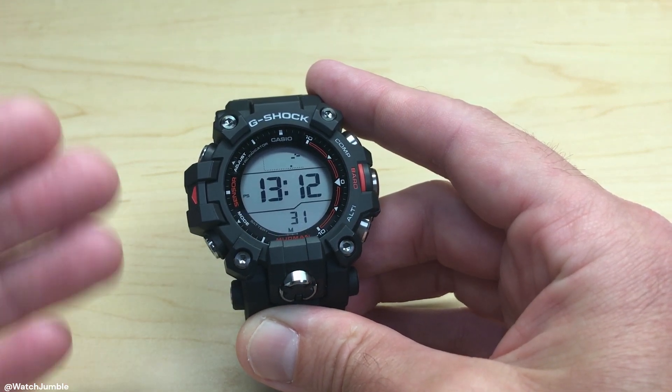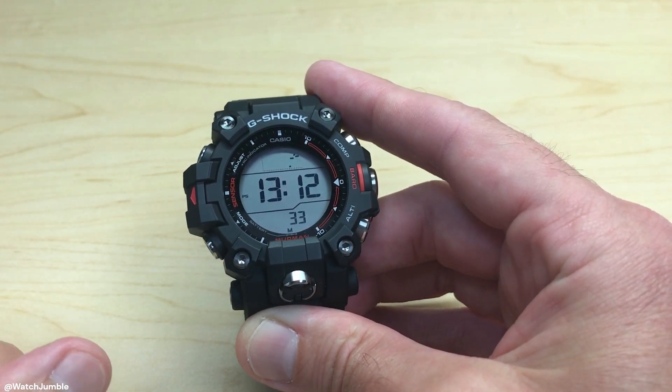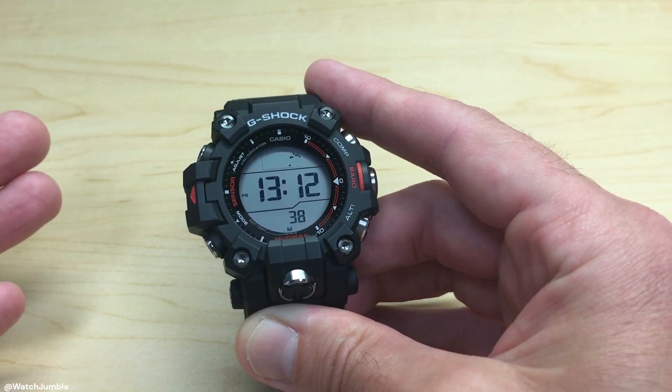Hey everybody, in today's video I'm going to show you how to turn on or off key tones on your Casio G-Shock Mudman GW-9500 watch. What exactly are key tones?